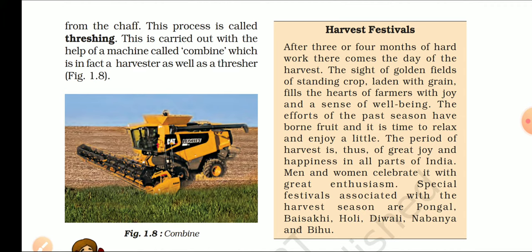After three or four months of hard work, there comes the day of harvest. एक दिन आता है जब हम अपनी फसल को harvest कर सकते हैं. The sight of the golden fields of standing crop, laden with grain, fills the heart of the farmer with joy. अपने खेतों में सुनहरी फसल को खड़े देखकर किसानों का दिल खुशी और उल्लास से भर जाता है, और उनके संघर्ष का समय फल के रूप में उन्हें प्राप्त हो जाता है.